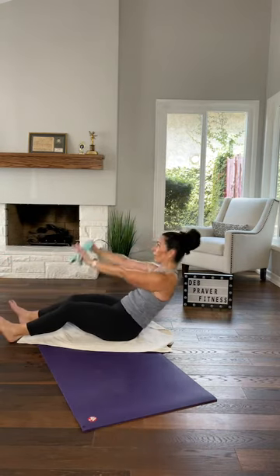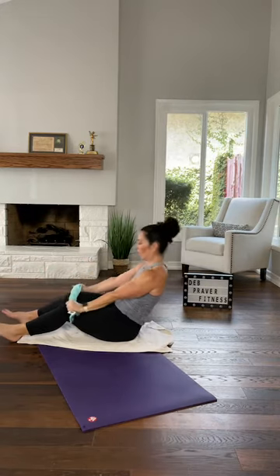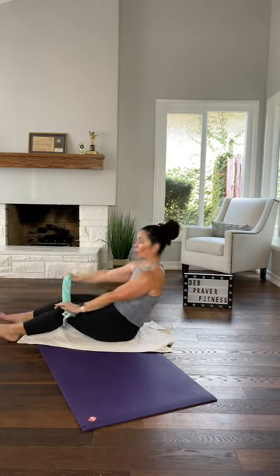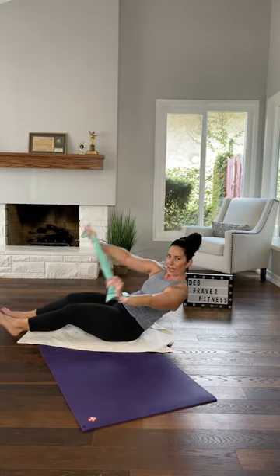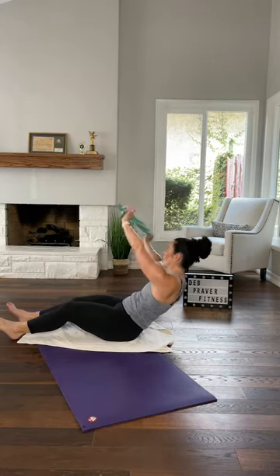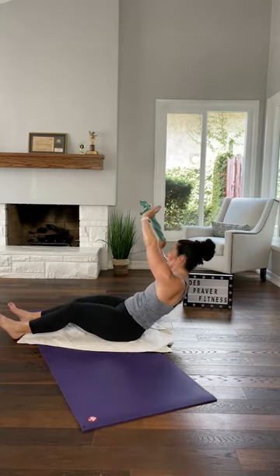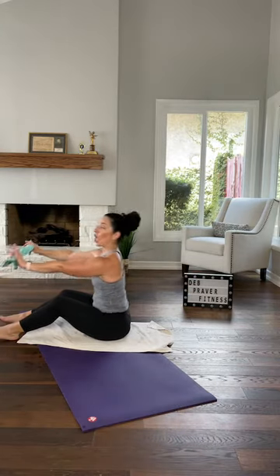Do it again — curl, reach. Do it again — curl, reach. Now option on the curl and reach to rotate toward me. Curl, rotate, center, other way — curl and rotate. But continue to press your shoulders down as you lift your arms up. Use your lats — the same muscles you use to unshrug your shoulders. Because of gravity we probably don't think about which muscles do that, so be aware — like when I always say you're trying to squeeze the marble in your armpit. One more each side.